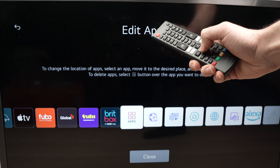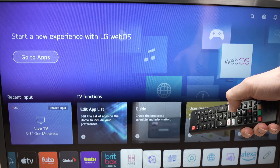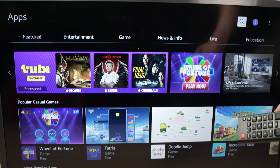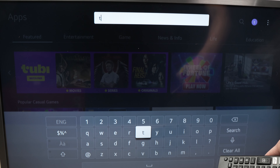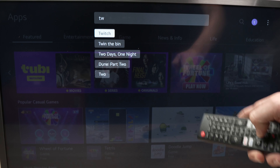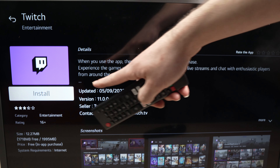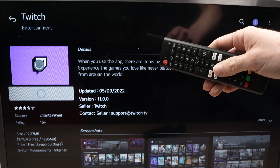Now it's time to reinstall it. Sometimes by doing this it will install a newer version that wasn't able to install previously and it will work. Go back to exit the menu, then select Apps in the home menu. Go ahead and search for the app we just deleted. Usually using the magnifying glass is much easier — just typing two letters is enough to see it in the suggestions. Tap on the app and press Install.